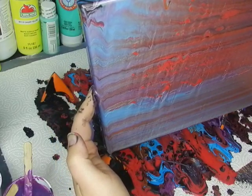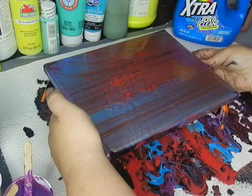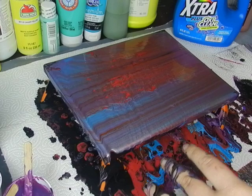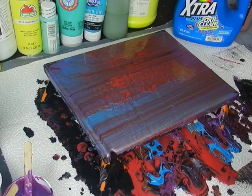It almost looks like the different layers in the sand, or the different layers under the ground — like if you're looking at different layers of soil and sediment, that's almost what it looks like, just very colorfully.